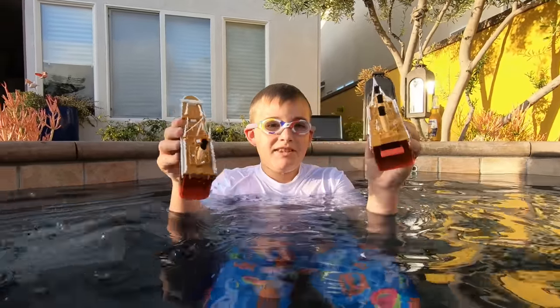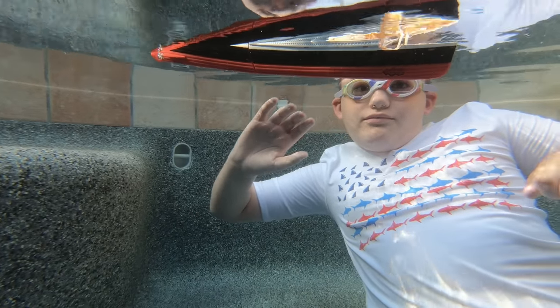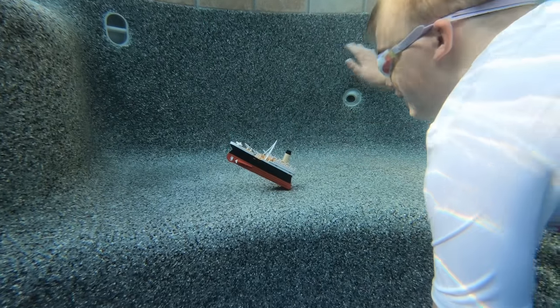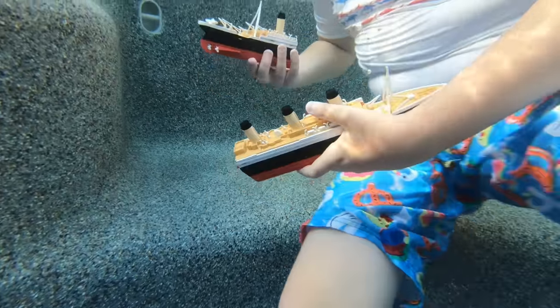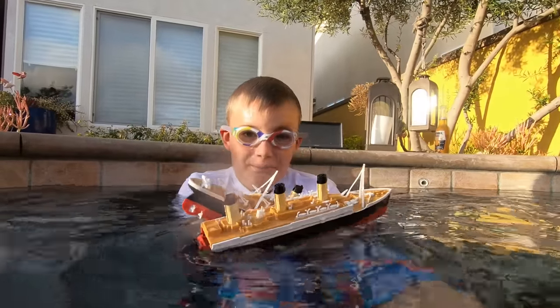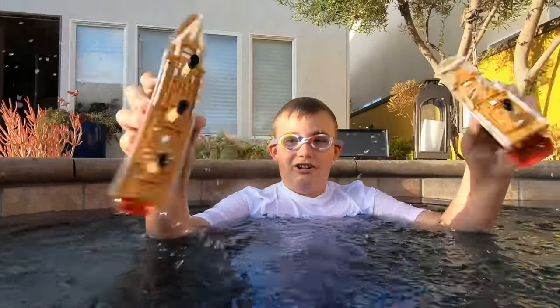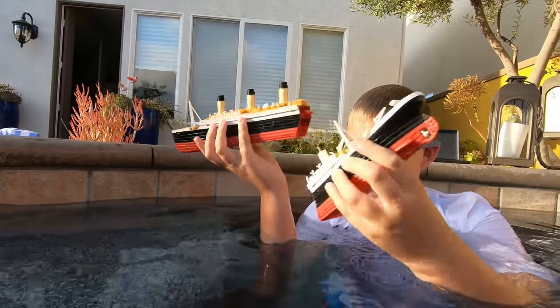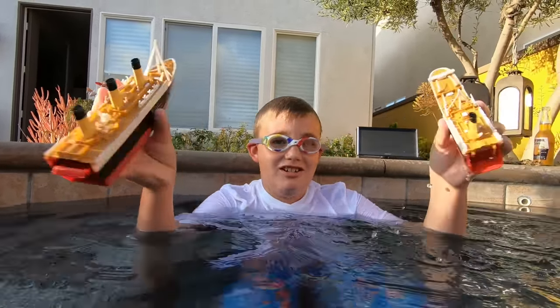Now we're going to do one more filming of it sinking above water and I'm going to have the GoPro underwater the whole time while we sink it. Also, everybody, just to be sure — whenever you get back to the top with these, whenever you bring them back up to the surface, always shake out the water. Sometimes it will switch; sometimes when I'm shaking it the switch actually moves. So right now it's on non-breaking mode for some reason. I like to hold in the switch so it can't go to non-breaking mode.